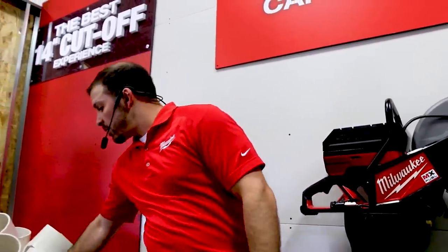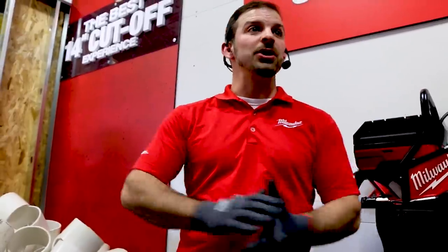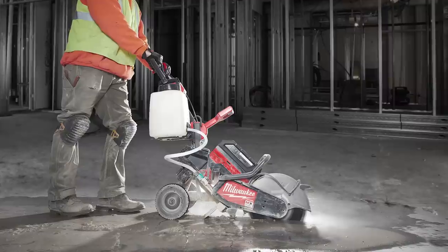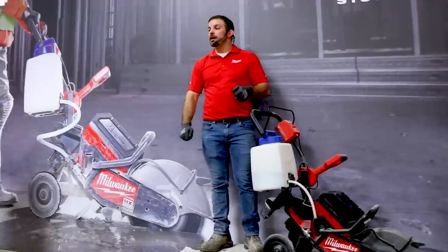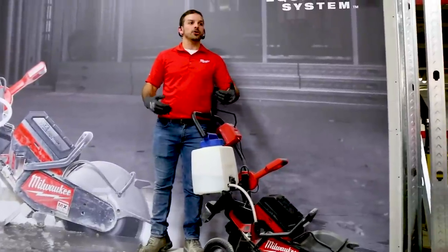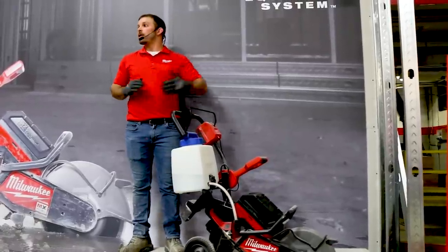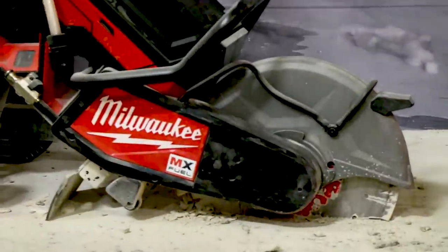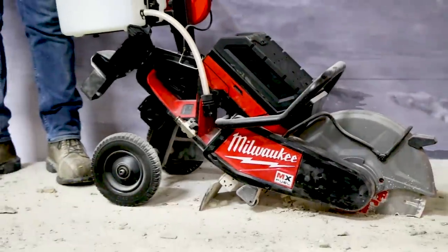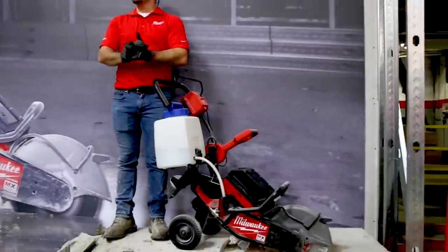Two XC batteries equals one tank of gas. Recharge time is 45 minutes on the CP pack and 90 minutes on the XC pack. We also have a walk-behind cut-off saw cart, which is important for runtime efficiency — cutting by hand you can get off your line and bind up, which hurts runtime. The cart holds the blade fixed so you get the most efficient cutting and can make longer cuts. The saw comes in at 31.9 pounds, so for long cuts in concrete or one-inch scores, the cart takes the weight off the operator for easier, longer cuts.